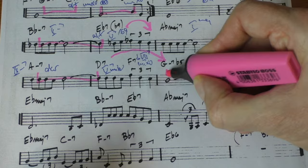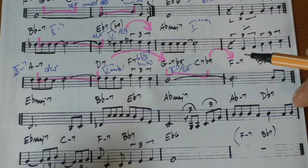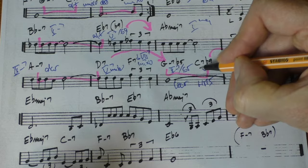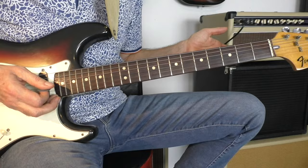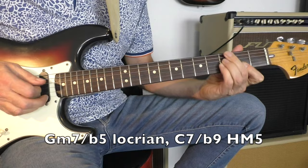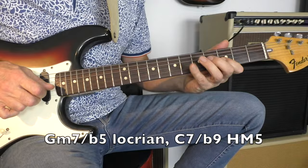Another 2-5 progression resolving — a very nice example of a 2-5 in minor. So this is a 2-7-flat-5: what do we play on a 2-7-flat-5? A Locrian scale. And the C7-flat-9 is the harmonic minor on the 5th degree, so the F minor harmonic scale — 5-7 in F. Going to G minor 7-flat-5, to C7-flat-9: classic 2-5 progression in minor, so that is Locrian. And C7-flat-9, again, that is the harmonic minor on the 5th degree — meaning F minor, F harmonic minor.